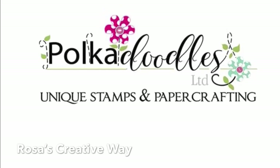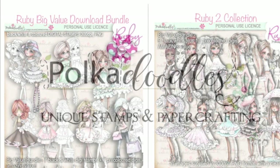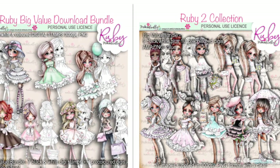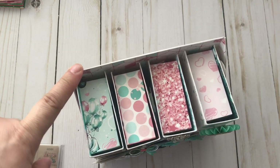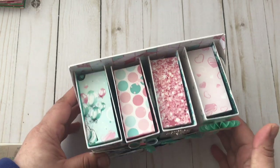Hello everyone and welcome back to my channel. This is a project share using images from Polka Doodles. I finally made this project — a mini bookcase holder — that many of you ladies have been making. I was inspired by Jen, and I'll link her project share in the description box. She was inspired by Tony, who is Craft Purge Plus, and she has the tutorial. I followed Tony's tutorial, the only difference being that I used 110 pound cardstock and then papered the project.